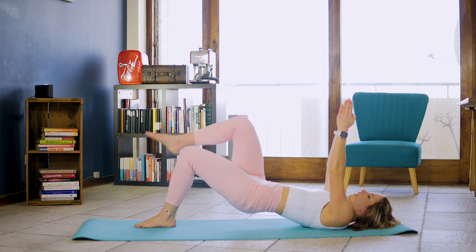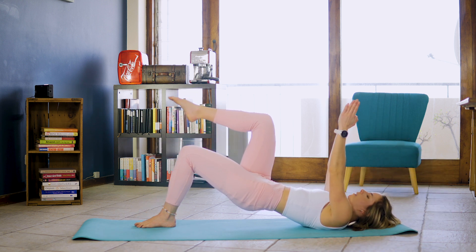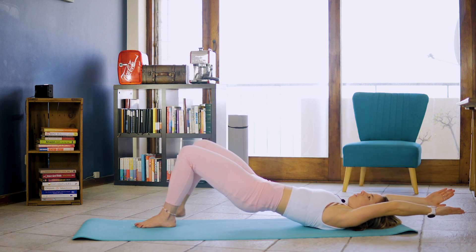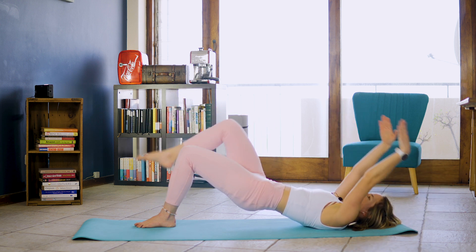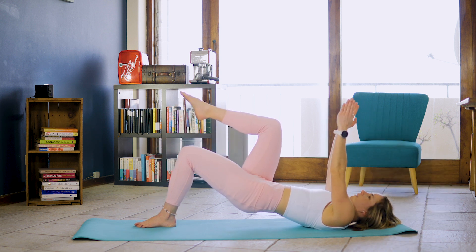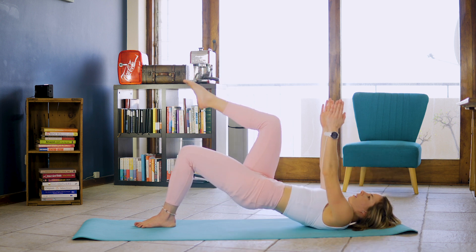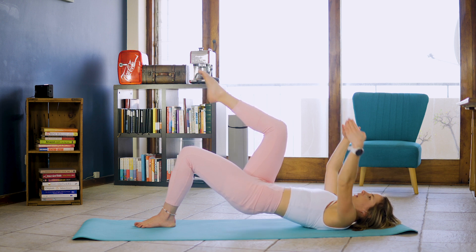Lifting the other leg and inhale, exhale, toe tap while we lower those arms. And one and two and three, four, four, five, five, six, six, seven. And eight. And keeping that knee where it is, inhale, exhale, lower those hips. And one and two and three.